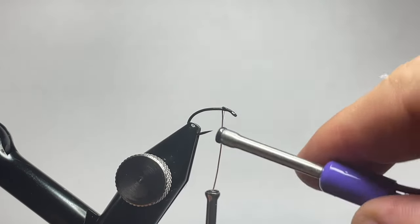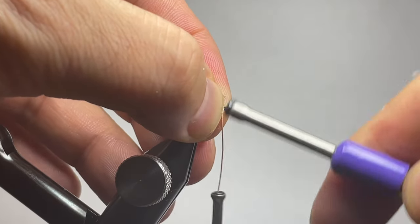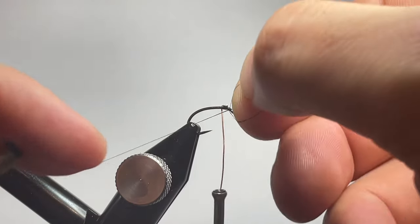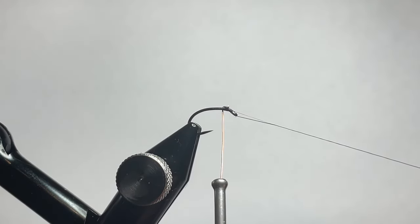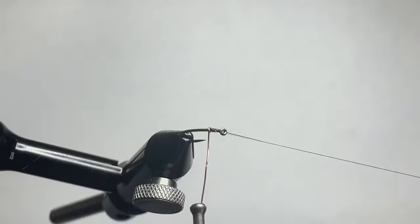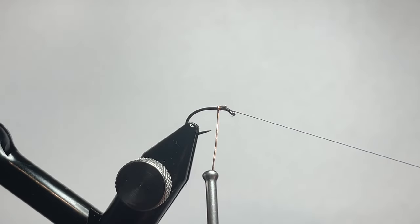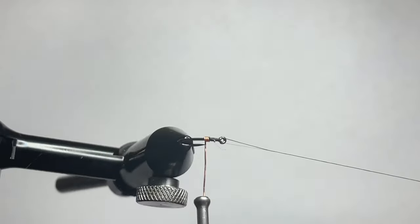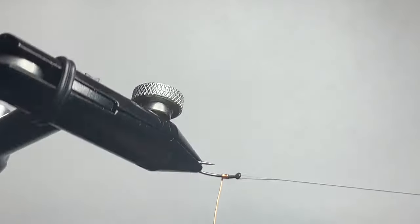Now we'll go ahead and make sure everything's locked into place, and we will add a whip finish or just a quick half hitch using our fingers, setting our thread over on the bobbin cradle rest. We're gonna go ahead and use our rotary feature to make some nice tight touching wraps towards the back of the hook, keeping going until we get to just a little past the beginning of the curve at the back end of the hook.